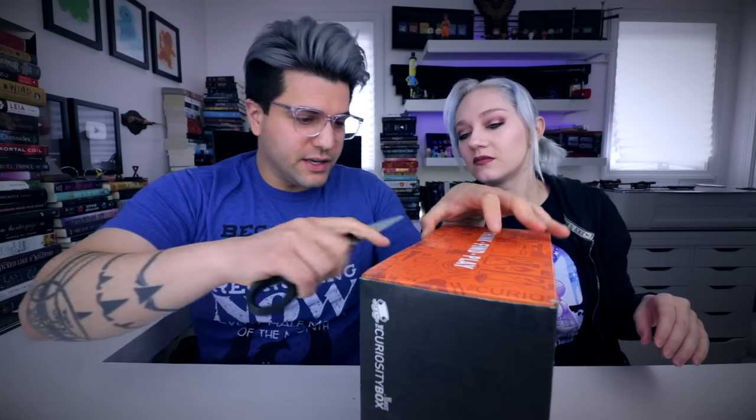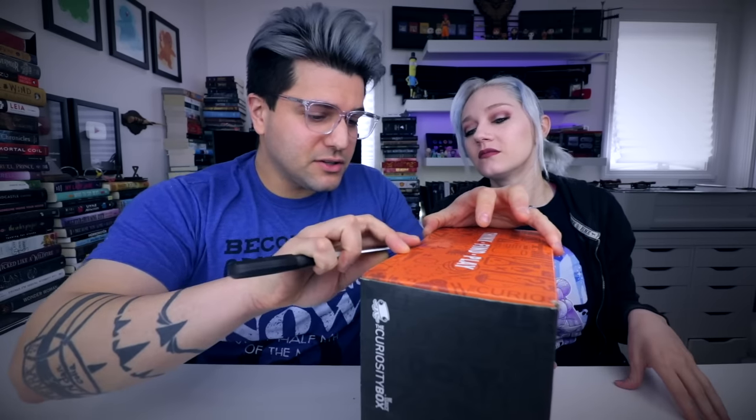Side note — when I pulled up to the house and I saw this on the front step I thought it was a shoe box. It looks kind of like a shoe box. Who orders shoes here? Nobody. We don't care about shoes. This box is like a sciency box, so it's gonna have a bunch of cool nerdy stuff that I probably won't even understand.